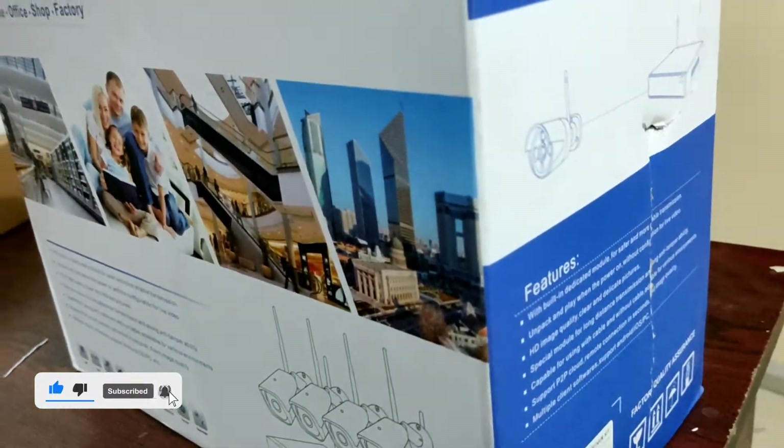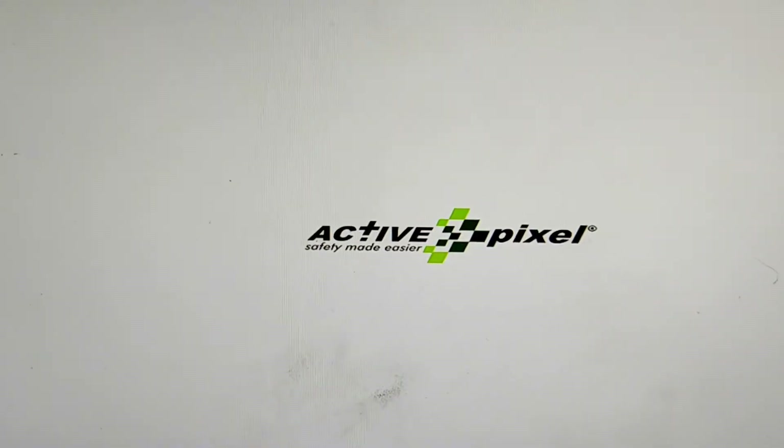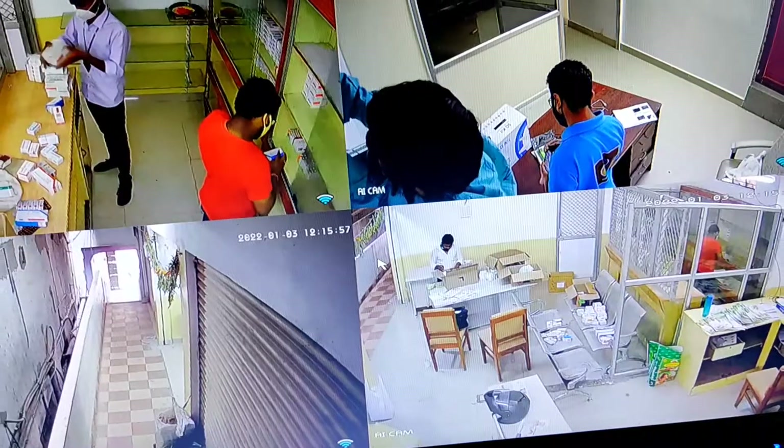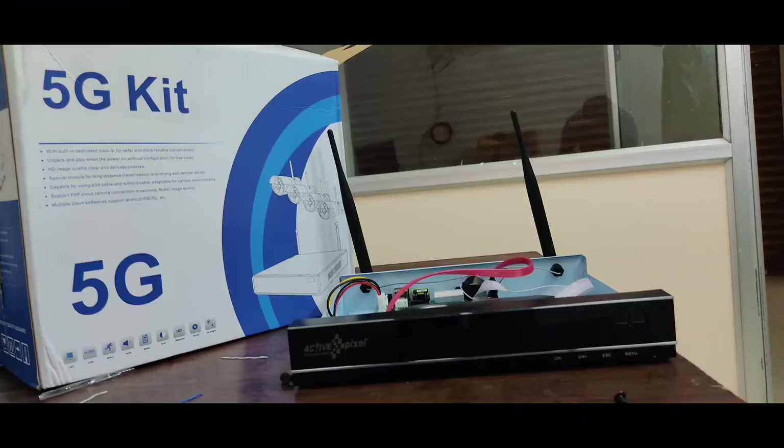We have a plug and play setup. We have a switchboard here. This is the NVR.